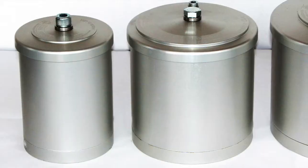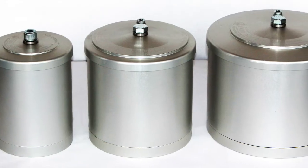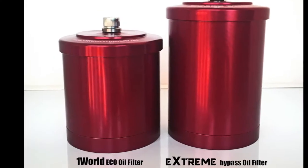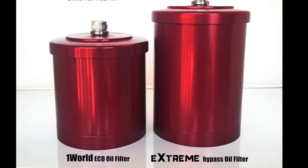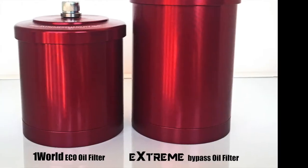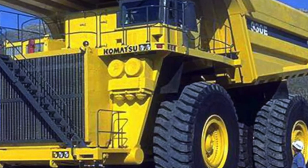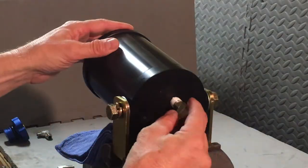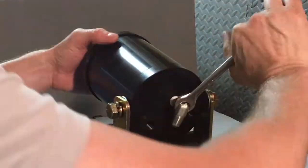The size of the Xtreme oil filter to be used is determined by the size of the engine, or more specifically, the capacity of the oil pan. 8 quarts or less of oil capacity should use the smaller Xtreme filter called the One World. 8 to 16 quarts of oil capacity should use the regular or Xtreme X filter. Even larger sizes are available for heavy equipment and semi trucks as well. Be sure to watch an Xtreme oil filter installation preparation video for more tips and know-how on installing the Xtreme.